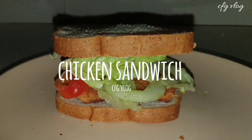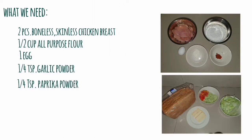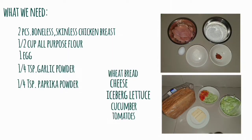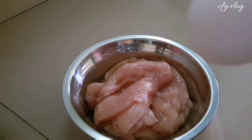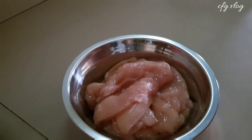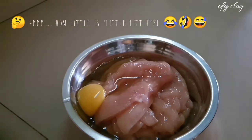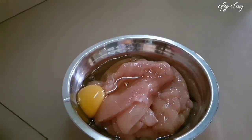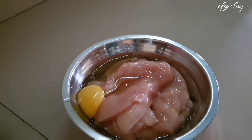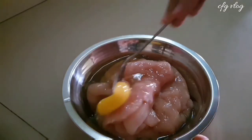Let's go! Okay, let's start. So, let's put an egg to the chicken which I have seasoned already with salt and a little seasoning. Just a little little seasoning. And I cut the chicken also into thin slices but not too thin, just the right amount of thin for your sandwich filling. So, let's mix the egg with the chicken.